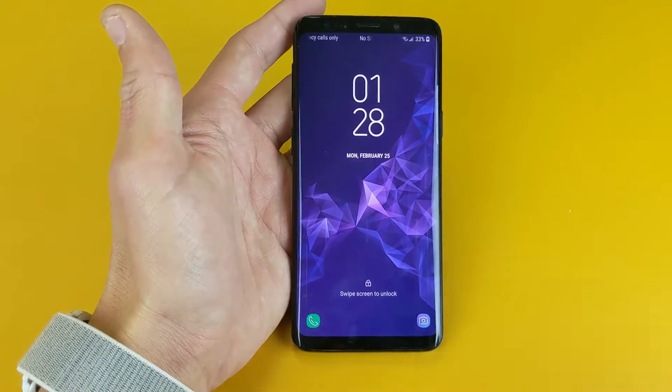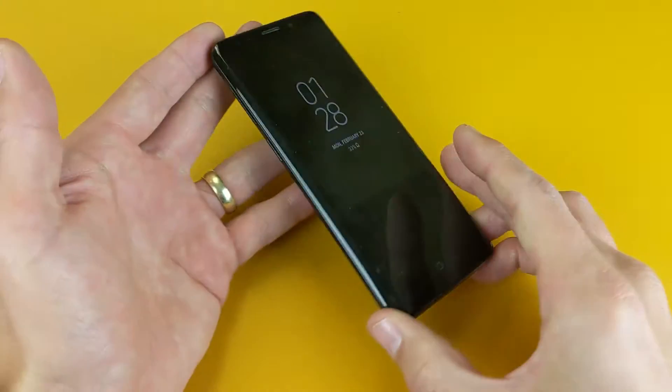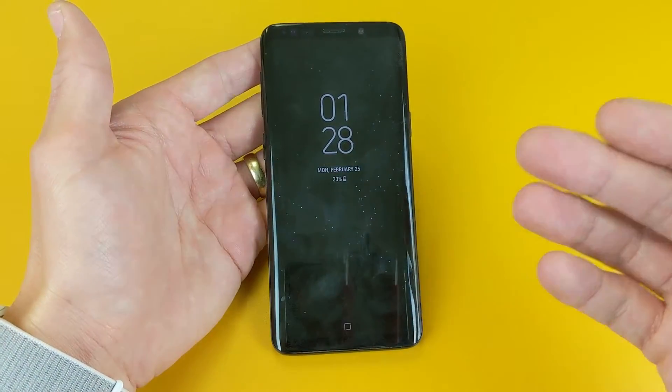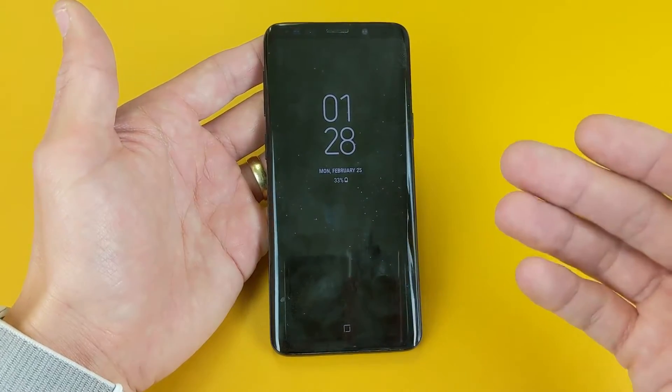Hey, what is going on everybody? So you have a Samsung Galaxy S9 or S9 Plus, and I'm going to show you how to get into download mode as well as exit. Now to get into download mode, that's because you basically want to install a custom OS.